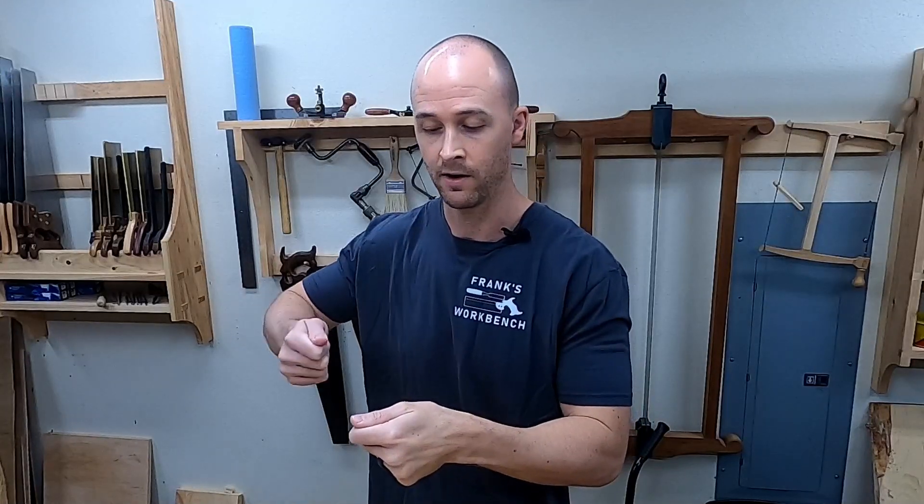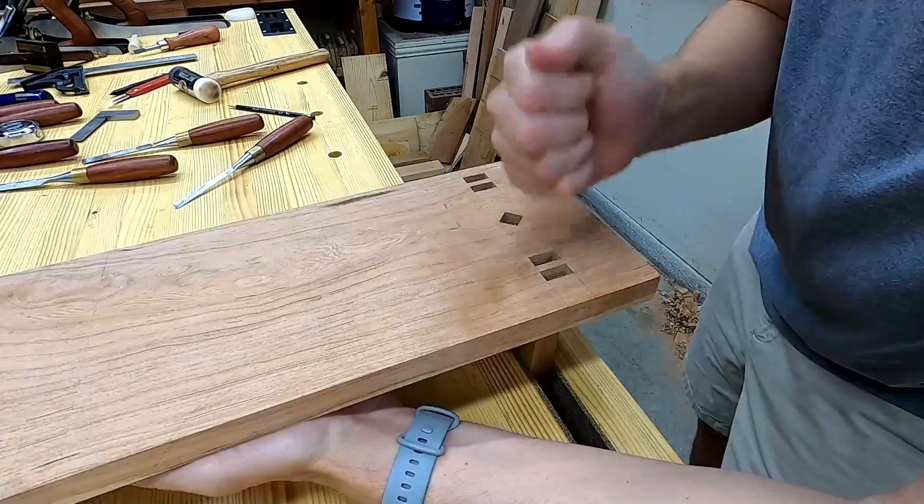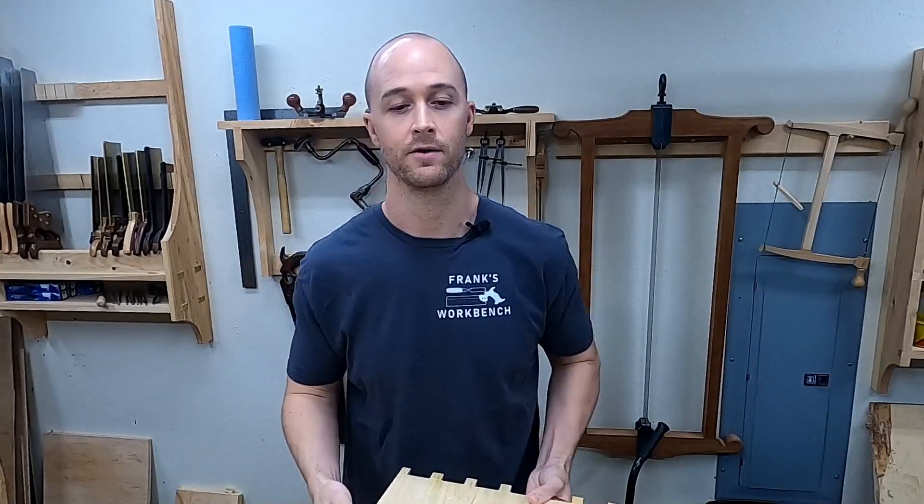Big dovetail corners are harder to fit together than smaller boxes, where it's kind of easy to figure out exactly where it's tight and pare away on that dovetail pin with a chisel. I want these dovetails to assemble easily but also be free of gaps. For a bigger dovetail corner like this, that can be a tough line to walk — here's a quick solution that's super helpful.